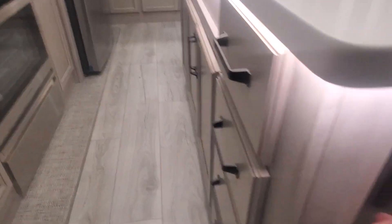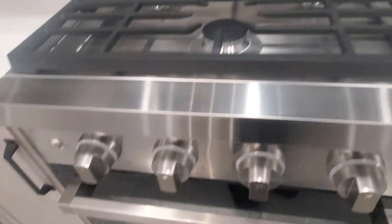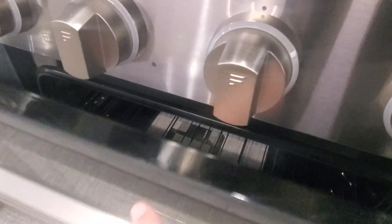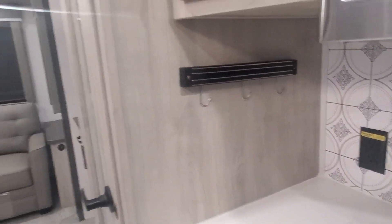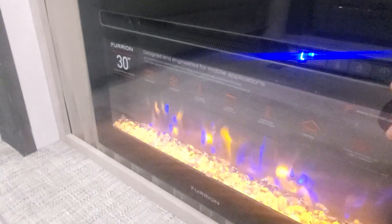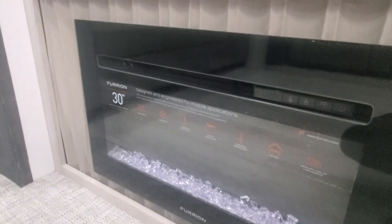LED lighting underneath the island as well, with a switch down at the end. Nice big pantry with motion sensor LEDs. Residential 30-inch microwave, three-burner cooktop by Furrion — just choose which burner or oven you want and it has the igniter on it. They even thought to put a little magnet bar to hold knives, potholders, or anything else you'd like. You have an electric fireplace — turn that on, go through and change the flame settings; it has a fan, temperature, and timer on it. JBL sound system and a 50-inch TV.